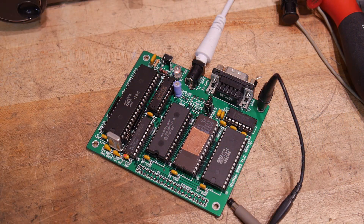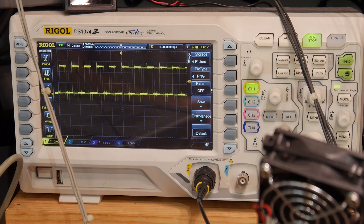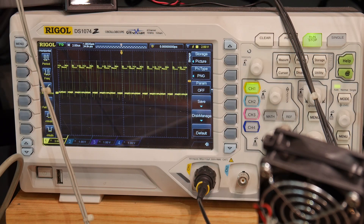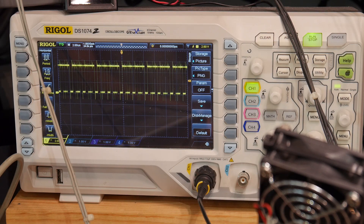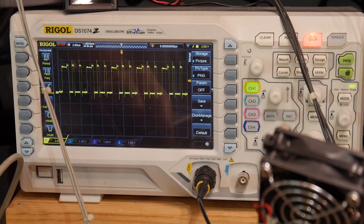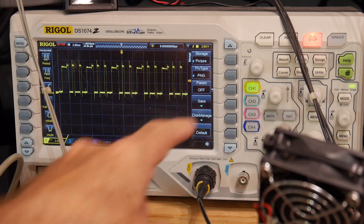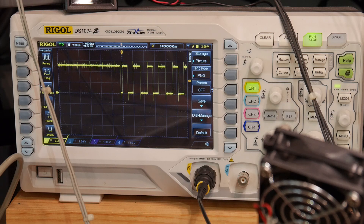Alright, I've applied power. Let's take a look at the oscilloscope here. I'll just look at some bus signals. There we go — we see we have some type of activity on the bus. It looks like it's running a program of some type. That one looks interesting. Let's do a single on that. There we go — it's definitely doing something. I would say it's working great.